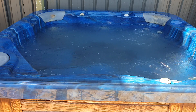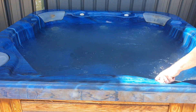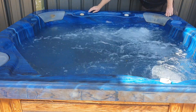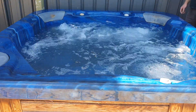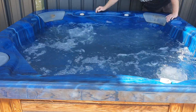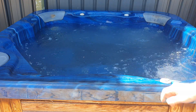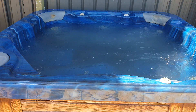If you want to add to that, you can add air into the jets. We can also add actual air bubbles up through the bottom as well.